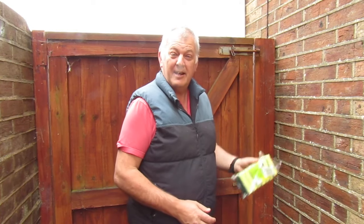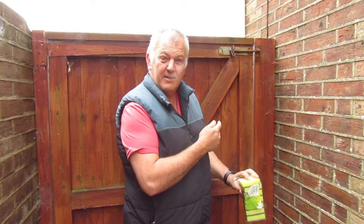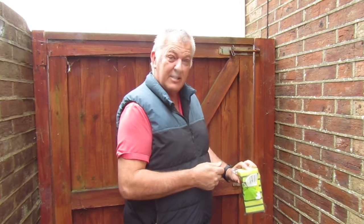Hi, today I'm going to show you one hack that costs 42p to paint your fence. Nice and easy. So let's go.